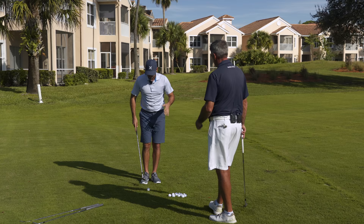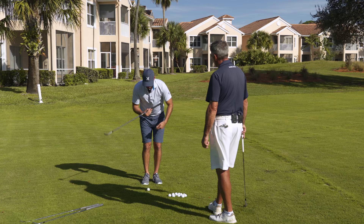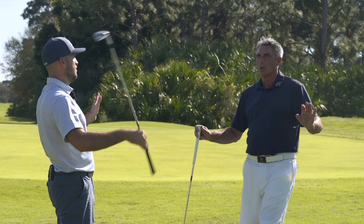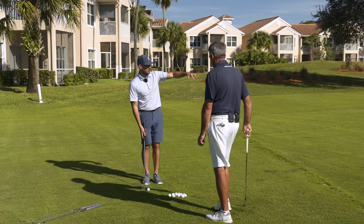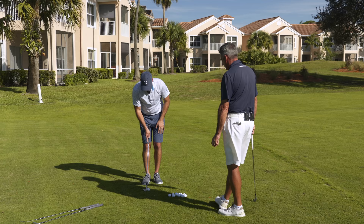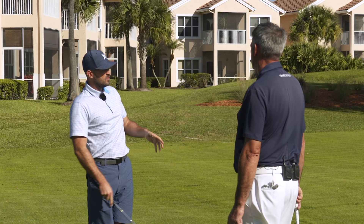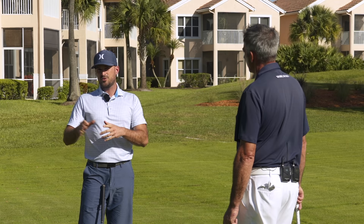So if someone wants to chip it solid, they should get their feet close, get a little closer to the ball, keep the shaft neutral, and get their shoulders level. I personally think gripping down the club helps, but it's less critical than those other pieces. Let me chip one — feet close, closer to the ball, shoulders level. And that's just a basic chip shot.